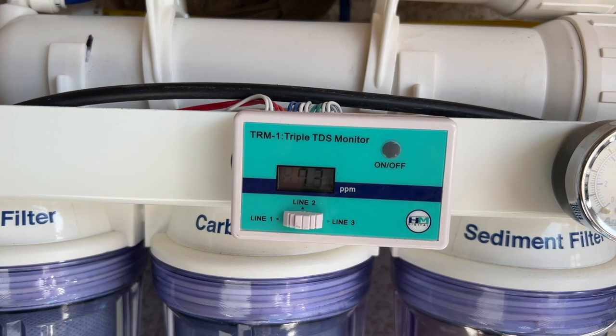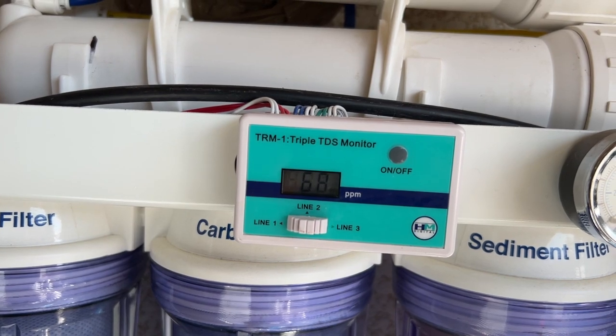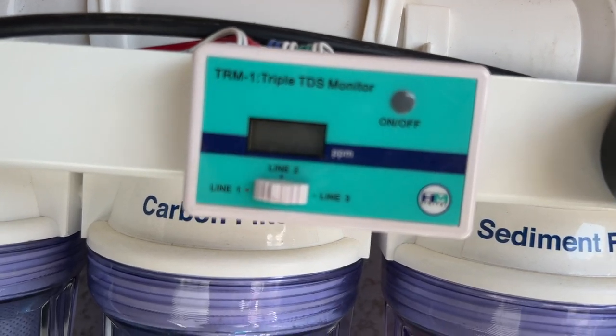I highly recommend you guys get a booster pump if you don't have one. This one I picked it up for about a hundred bucks on Aqua Cave, and I think that's a pretty good price.